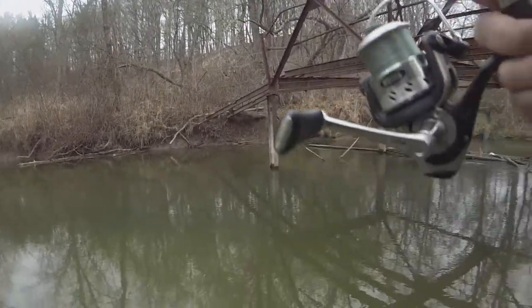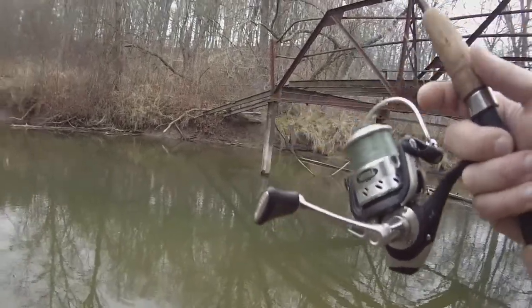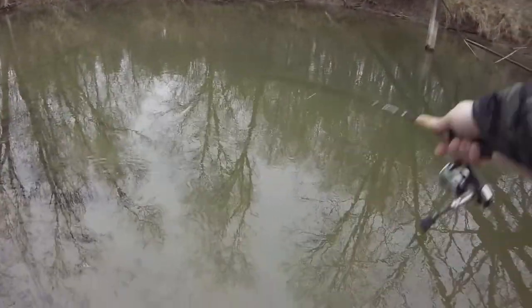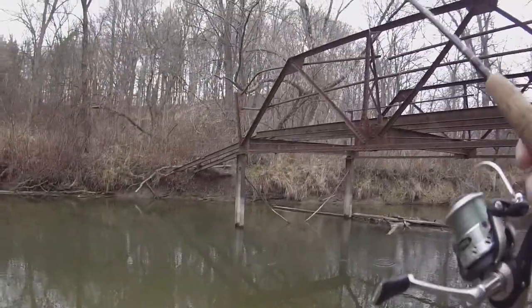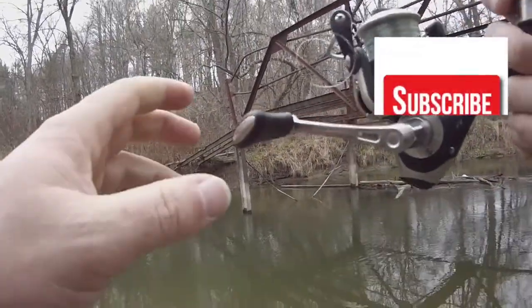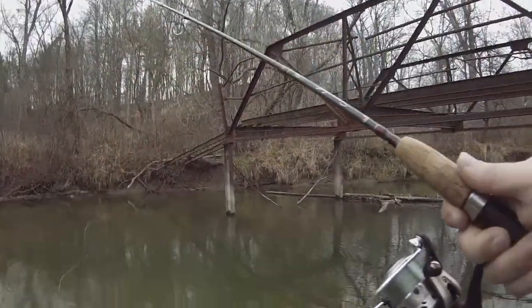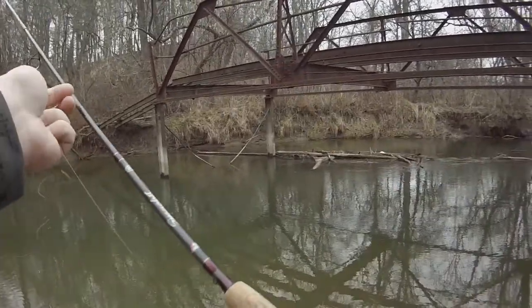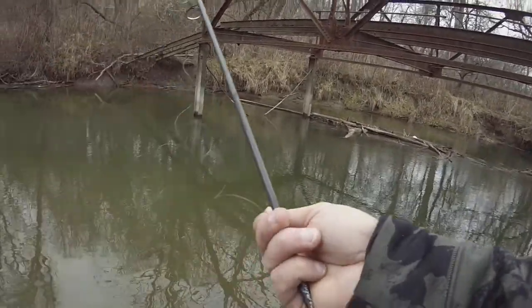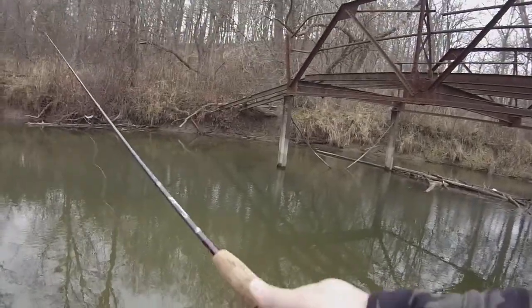Hey guys, welcome back to Hook Line and Kyle. Sitting here fishing for some bows and some steelhead — float fishing again.